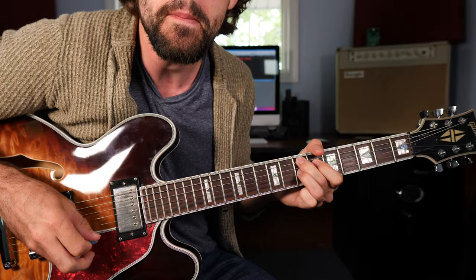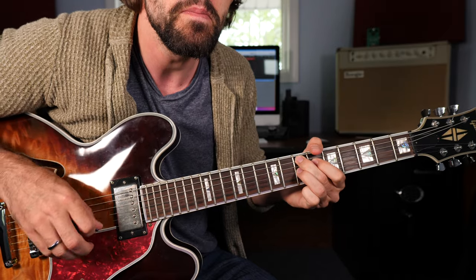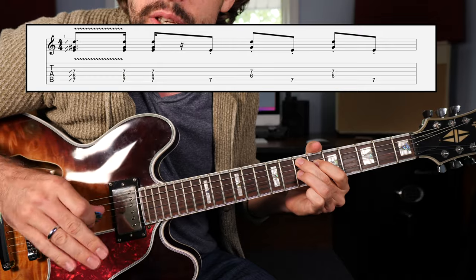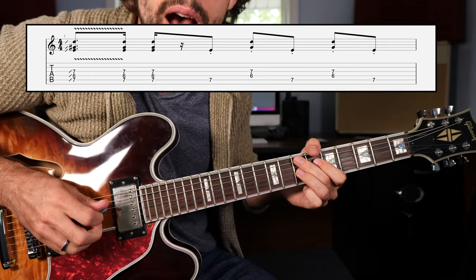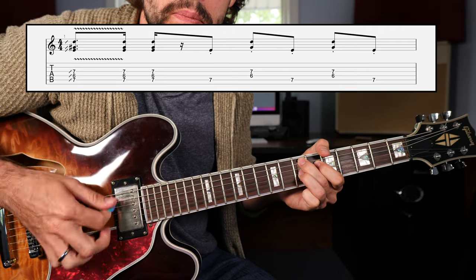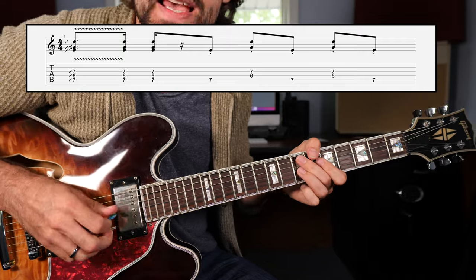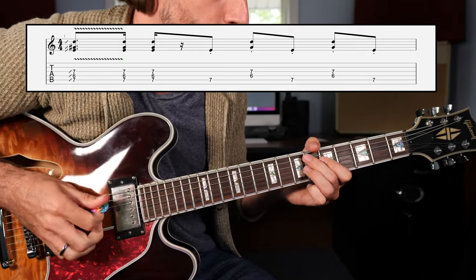Real slow. Okay, so pretty simple. We're playing down, up, down, bass, down, bass, down, bass. Down, up, down as we slide into the chord shape. And then it's just bass, down, bass, down, bass. Making sure that all of those notes are nice and staccato — nice and short.